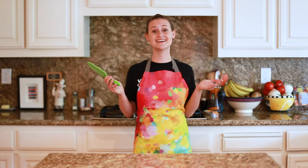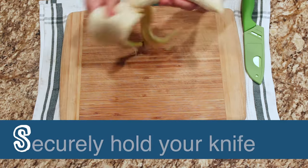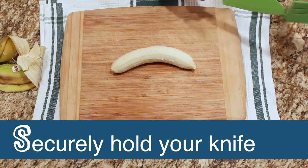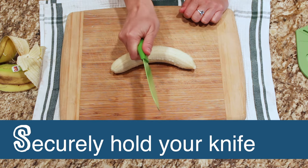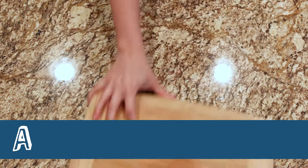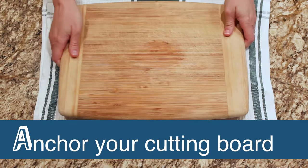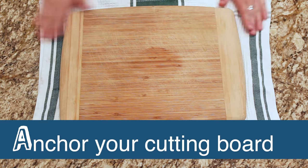Let's talk about using knives in the kitchen. It's easy — all you have to do is remember to spell out the word SAFETY. S — Securely hold your knife. You can do this by placing four fingers on one side and your thumb on the opposite side of the handle. A — Anchor your cutting board. Always use a cutting board. If necessary, place a damp towel underneath to prevent it from sliding around.